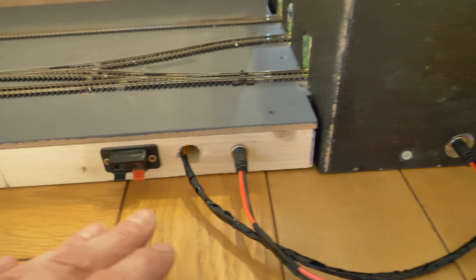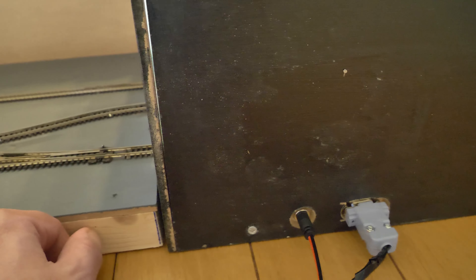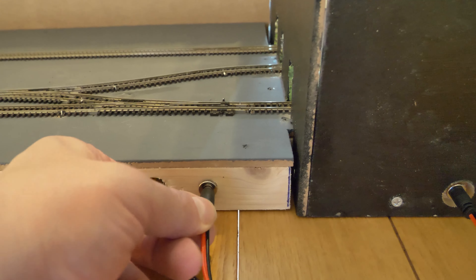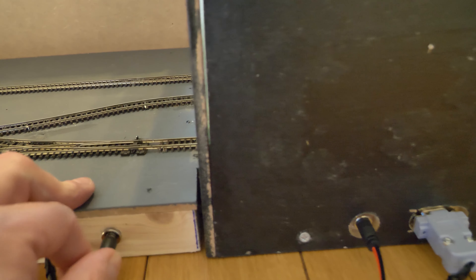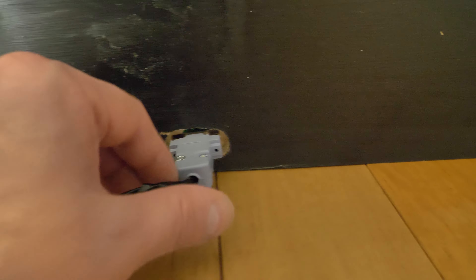I've put the point motors all underneath. I've joined the boards together with a power connector which plugs into each board — it's just a simple two-pin — and I've put a DIN socket from one board to the other for the control of the points, which makes it a lot easier.